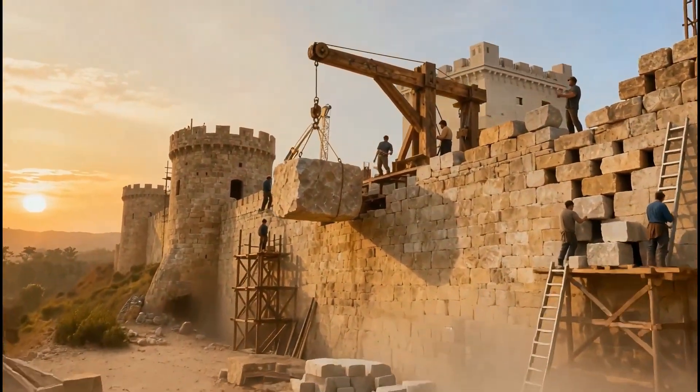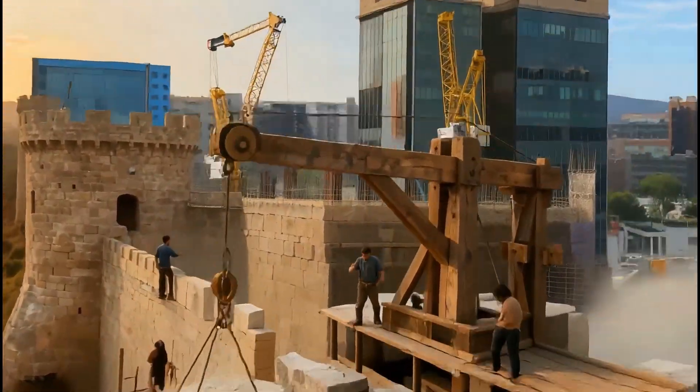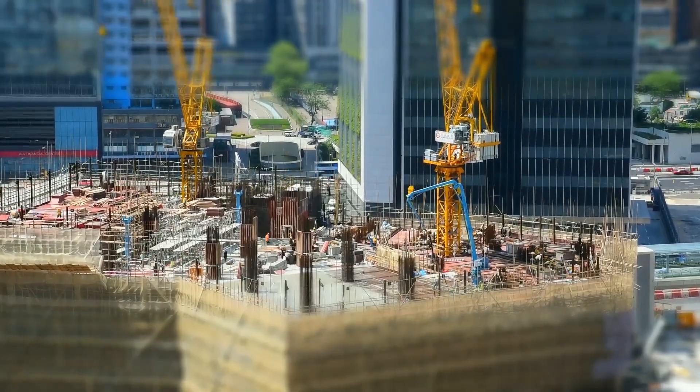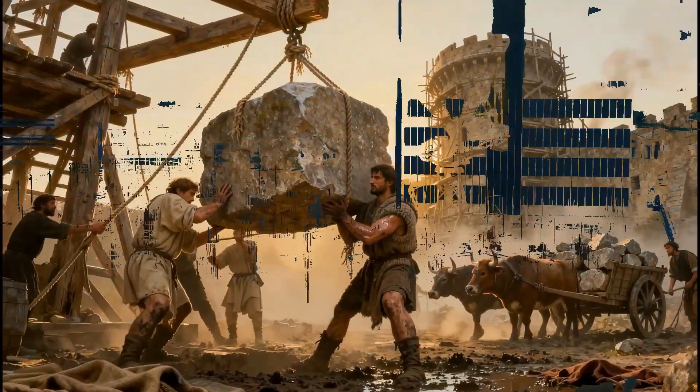Have you ever wondered how the great fortresses of the Middle Ages were built? Today, machines raise skyscrapers in just a few months. But in the Middle Ages, every stone was lifted by hand.